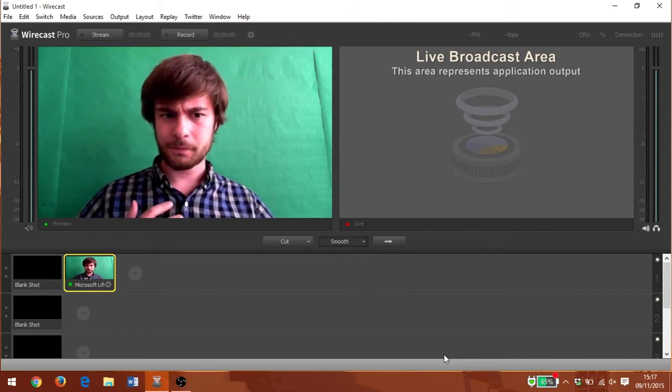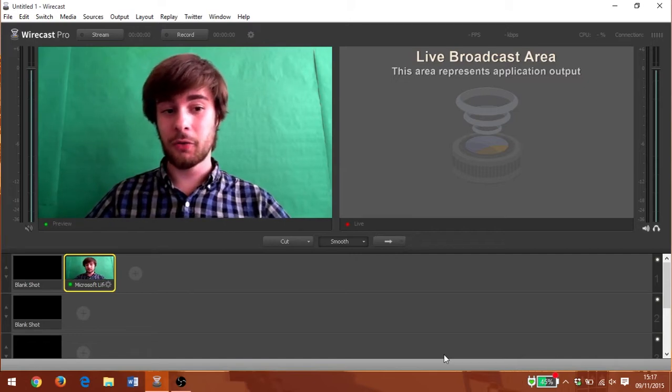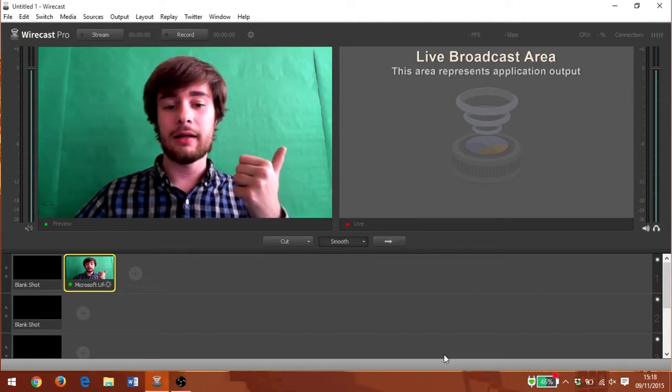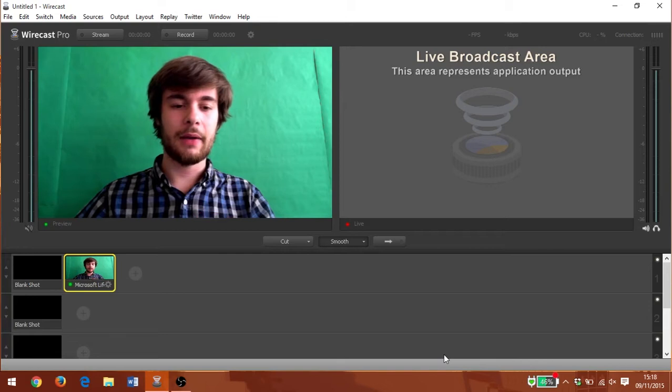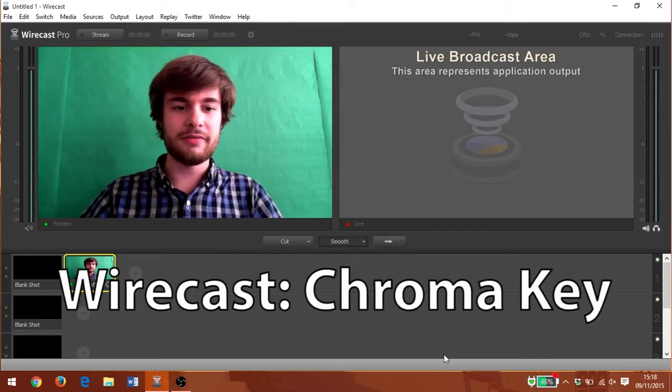We're going to see how it works in different encoders. We're going to take a look at chroma key in Wirecast, XSplit, OBS, and Vmix, and we're going to see how they compare. So let's get started with Wirecast.